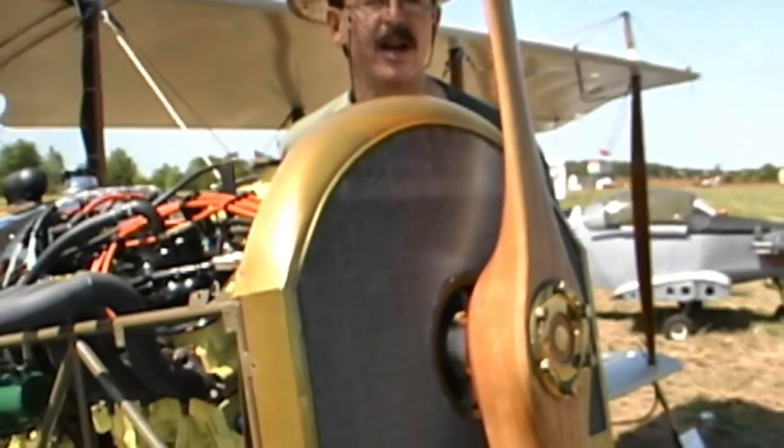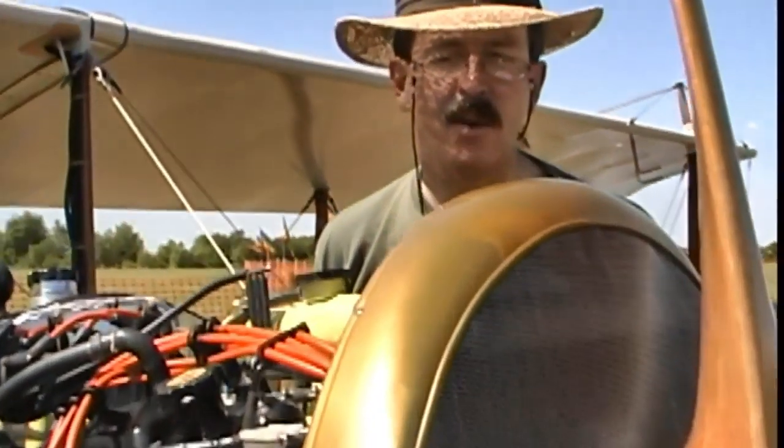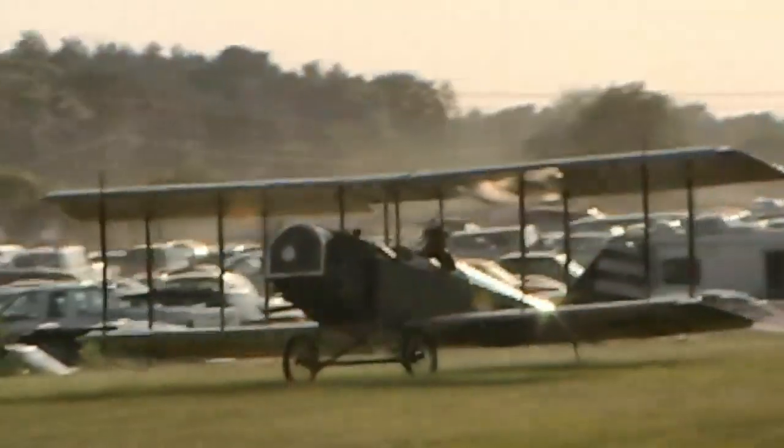The brass radiator is something that nobody else tries to do. We'll polish it later — right now it's oxidized. I leave the oxidation on it when I'm not showing the airplane as a protective finish. I wax right over the oxidation and it stays in that dull color. But we'll polish it up like your mother's wedding ring later.